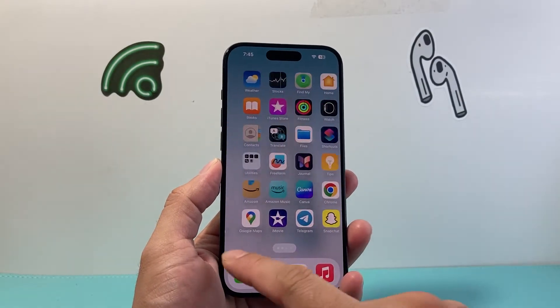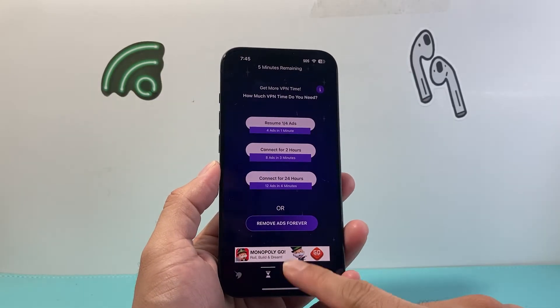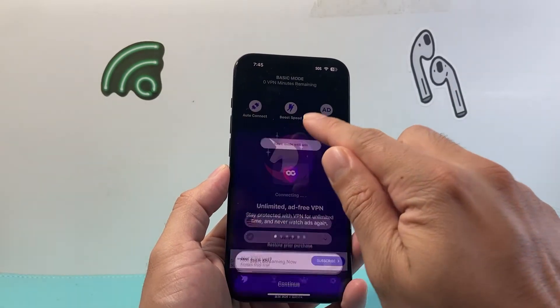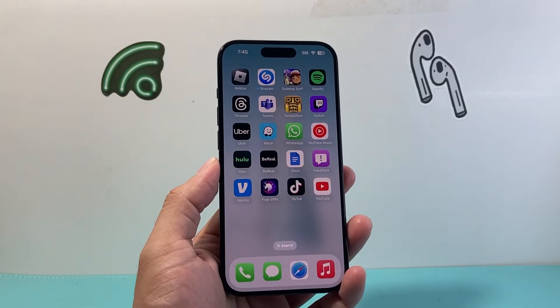Now the other thing you want to do is if you're using a VPN app on your device, you can go ahead and slide up your finger, close it out, and then go ahead and reopen it and reconnect with the VPN itself to make sure that it's not just frozen or glitching.